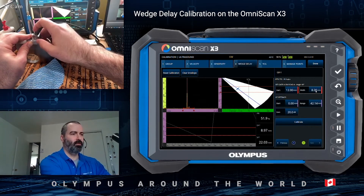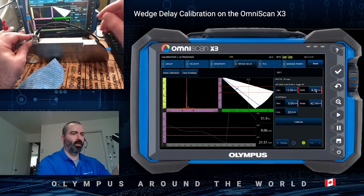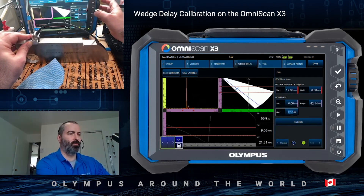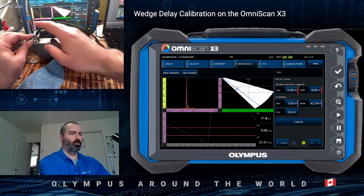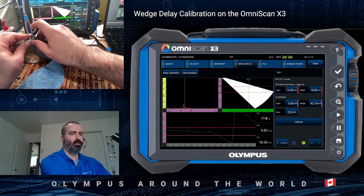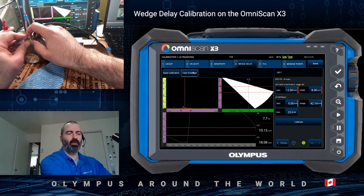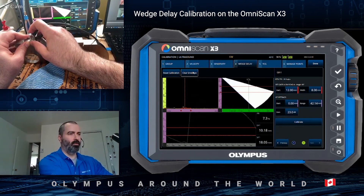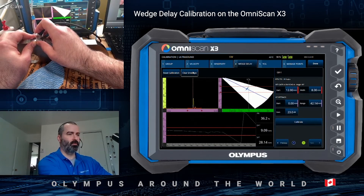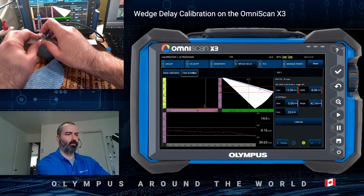Once this is adjusted, you can adjust the gain so that the amplitude of the signal — which you can see here at 8% — reaches roughly 80%. Then once you're happy with all of that, you move to one side of the angle range, press clear envelope, and then with one smooth sweep, collect data for all of the angles.